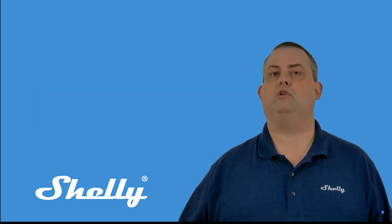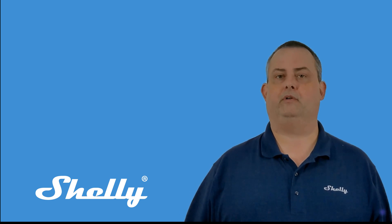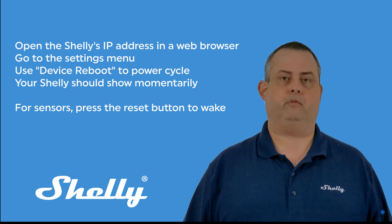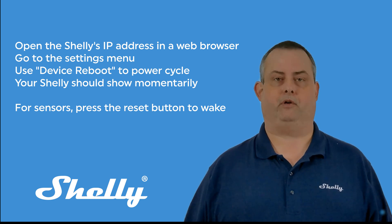Wait 15 or 20 minutes and it should connect. If it doesn't, or you prefer not to wait, open the Shelly's IP address in a web browser, navigate to the Settings menu, and use Device Reboot to have it reset. Your Shelly should show in the app momentarily.